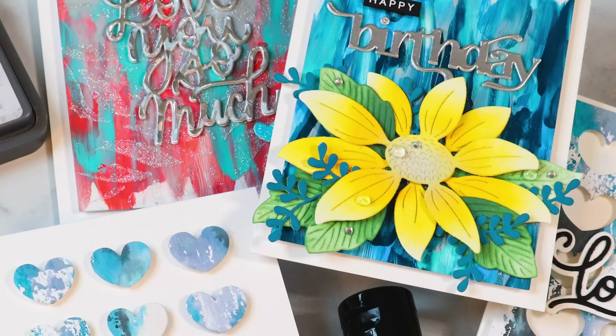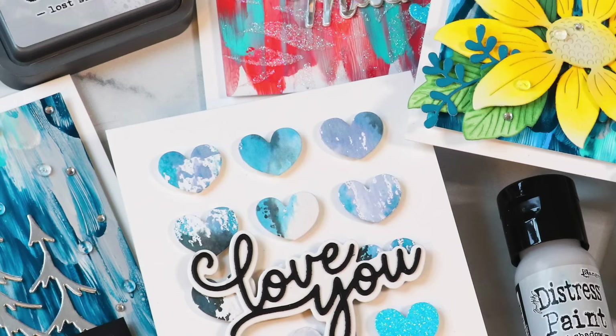Hello everyone, I'm so glad you're joining me. Thanks for stopping by and watching this video. Today I'm going to be sharing two different techniques and five cards, all which feature Tim Holtz's brand new Distress color, which is Lost Shadow.